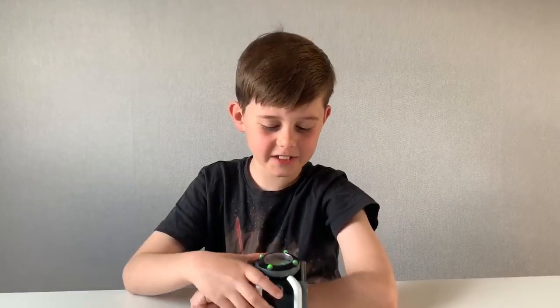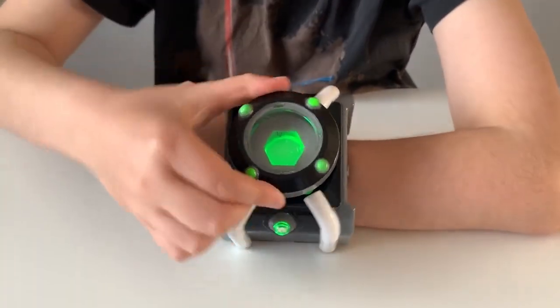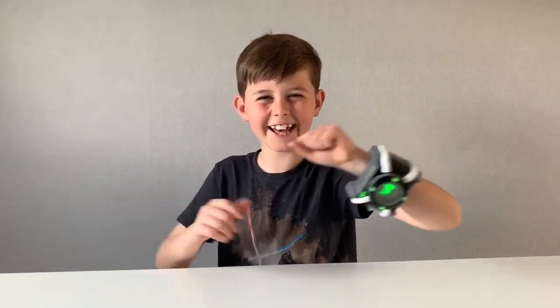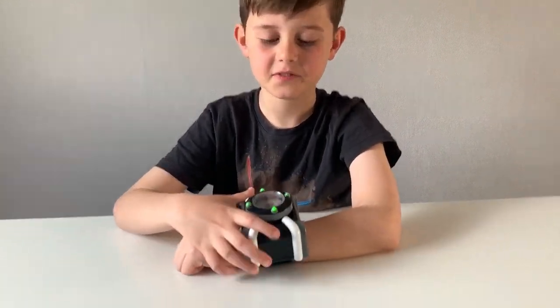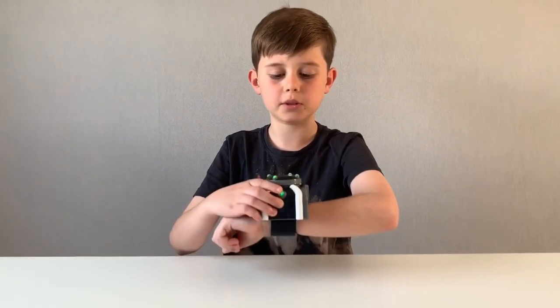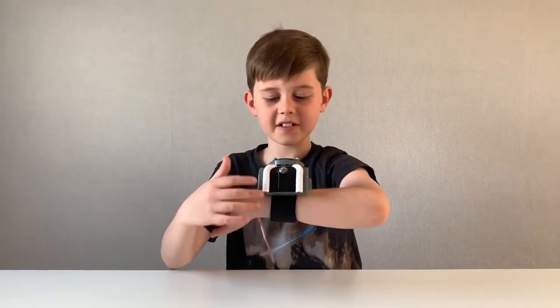Let's get out of this alien and select another one. To get out of the Omnitrix you have to push this button, then you're free to select whatever alien you want. Let's go — fighting some aliens!